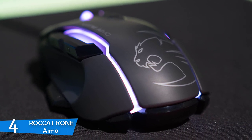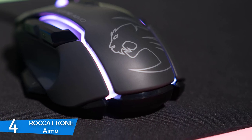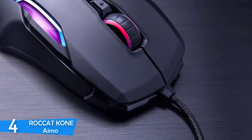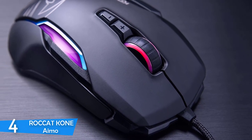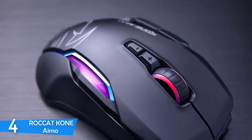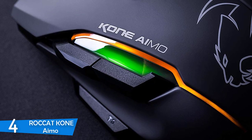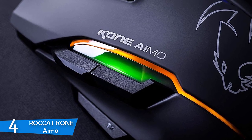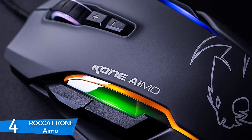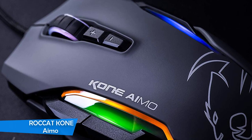Right out of the box, the Roccat Kone IMO looks pretty much ready for action with its sculpted body that has angles and parts that make it feel natural in the hands. The mouse looks aggressive, but that's a good thing, as its RGB lighting looks interesting overall. In terms of gaming performance, it felt excellent overall — my favorite part was the smooth gliding. During testing with various games it performed adequately with everything, but the MMORPG experience was perfect. Macros worked pretty well and it felt good all the time.